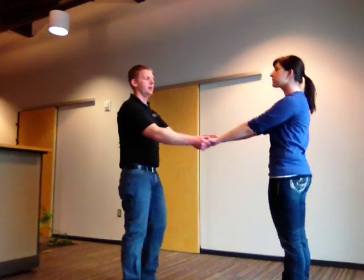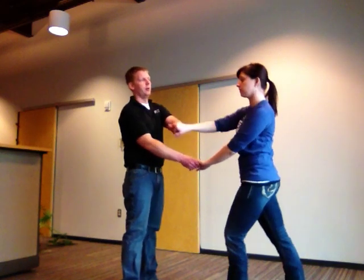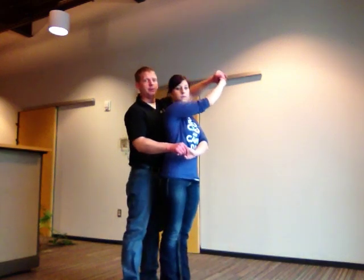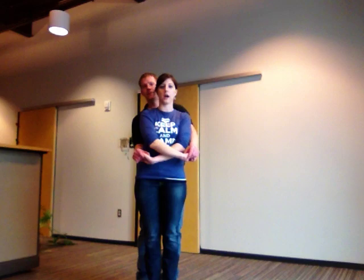Hands straight across. Guys, you're taking your left hand, spinning the girl counterclockwise, going over her head, flipping your hand — loose hands there. It's palm to palm and you're bringing it down. The sweetheart position should end up looking like this: arms crossed in front of you, my right hand on top.